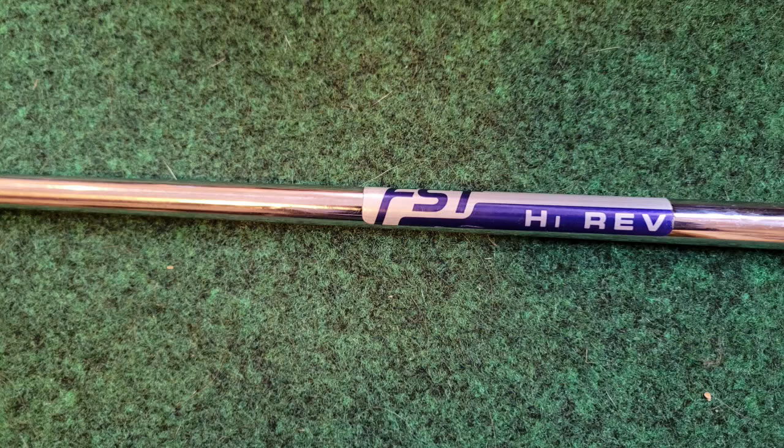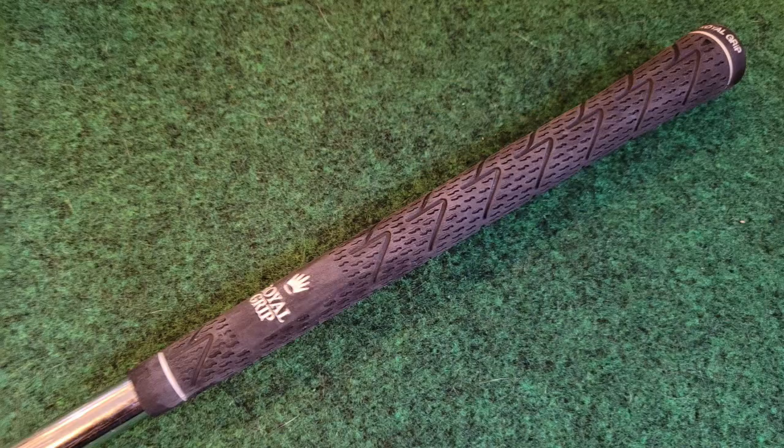I paired these wedge heads with an FST High Rev wedge shaft, which are fairly stiff — and that's how I like my wedges, a little heavier and stiffer, particularly if I'm not taking a lot of full shots. They're cut at 35 and a quarter inches long with a 58-gram mid-sized grip, and even with that heavy grip they swing-weight at D6.5.